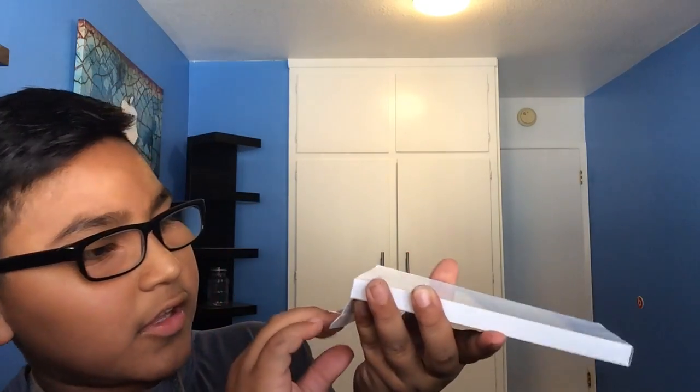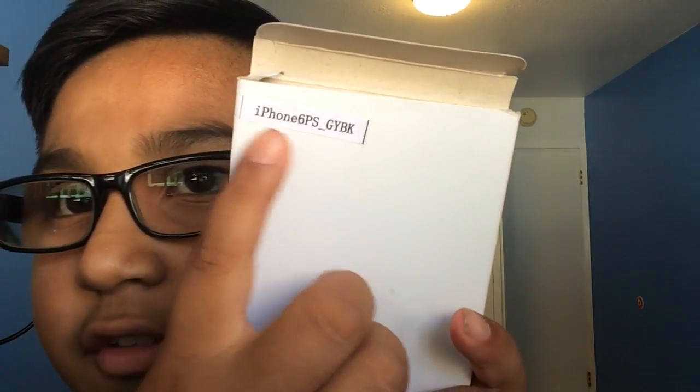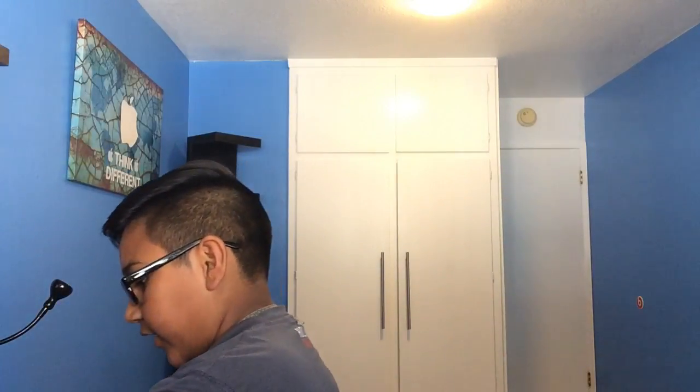Nothing else in the package, and it smells like technology. So here is the box that I got from the fake dummy iPhone 6 Plus model — as you can see it says right there 'iPhone 6 Plus.'